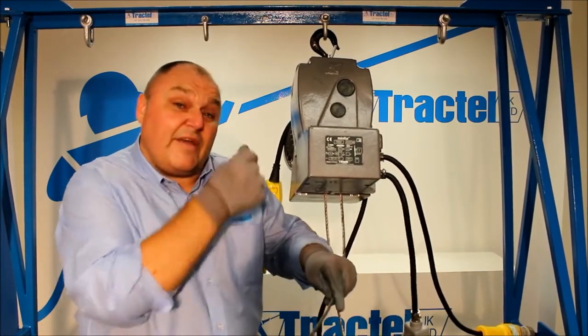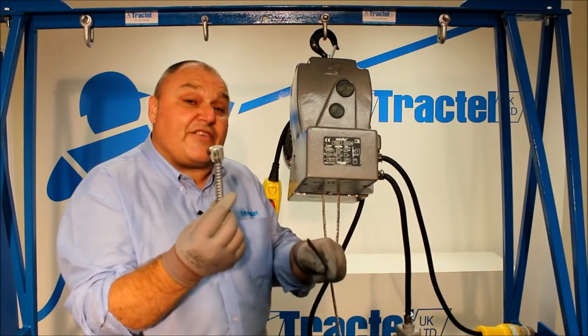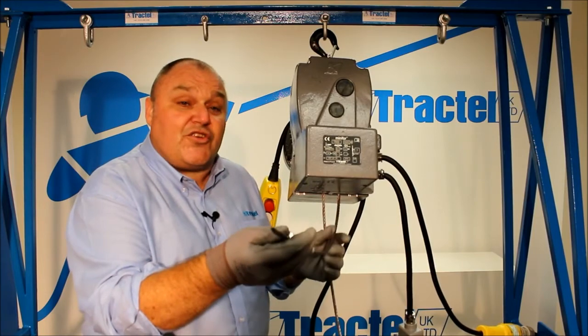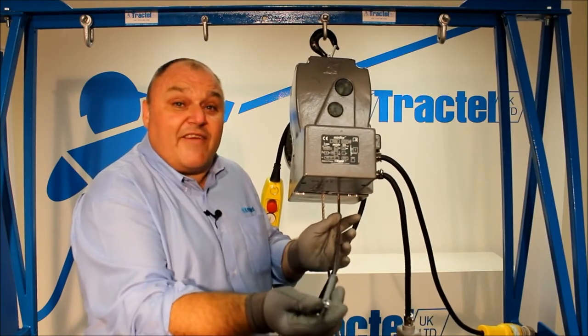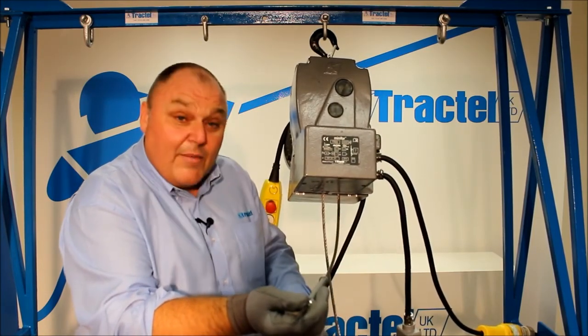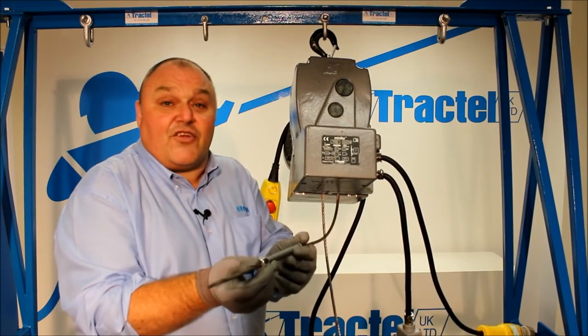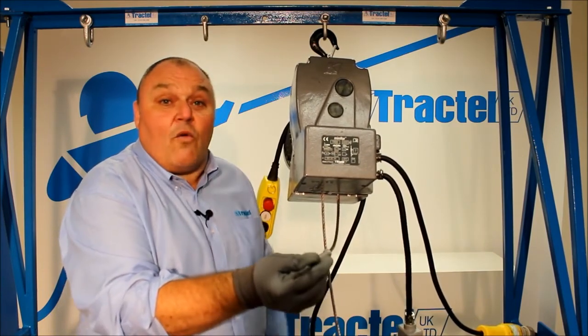What we need to do is fit the other spring assembly — just push it over. That can be adjusted to wherever you need to fit it onto the rope. Same on the other side, and just nip it up with an allen key into the grub screw, and then you're good to go.